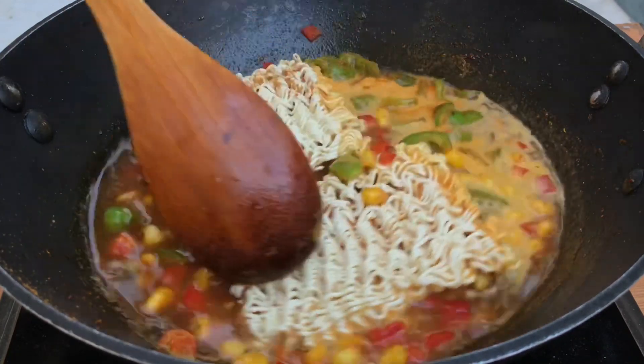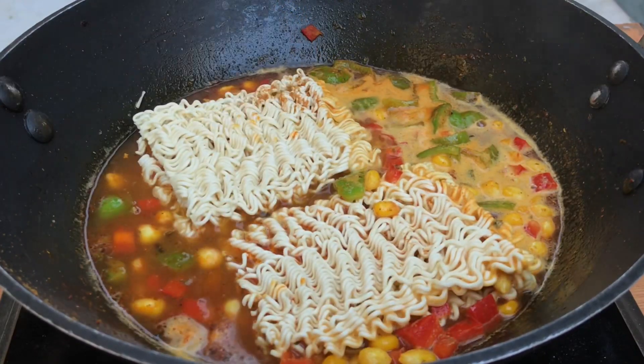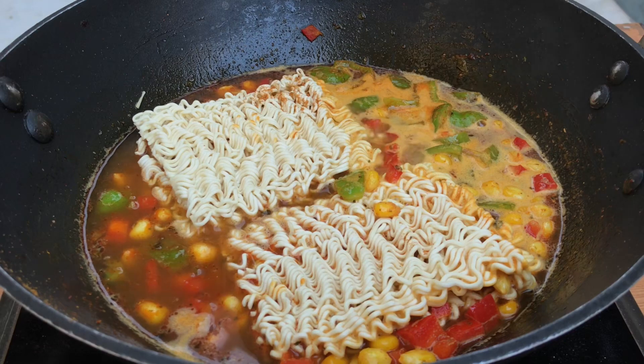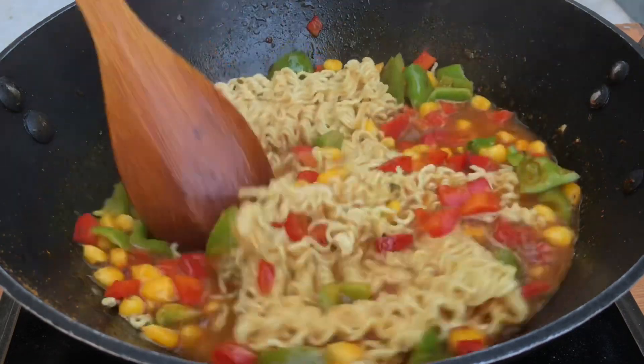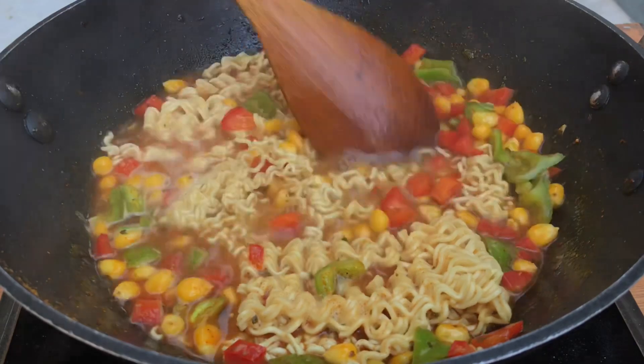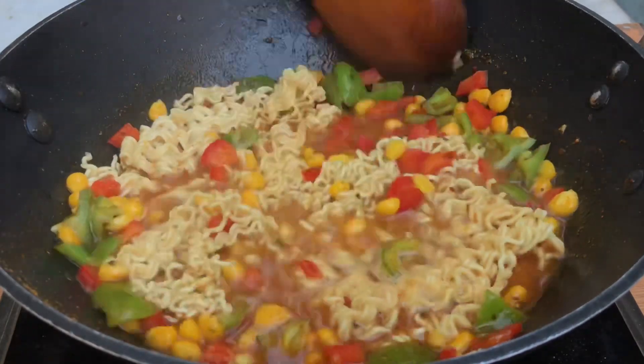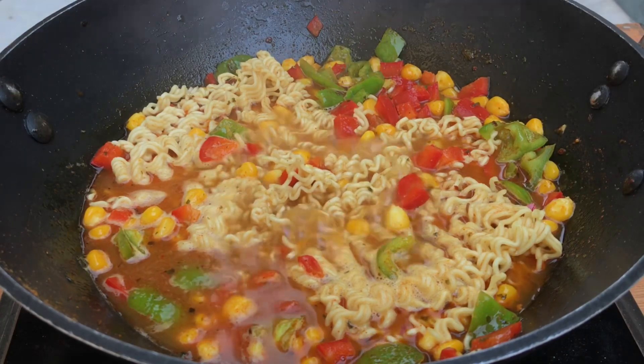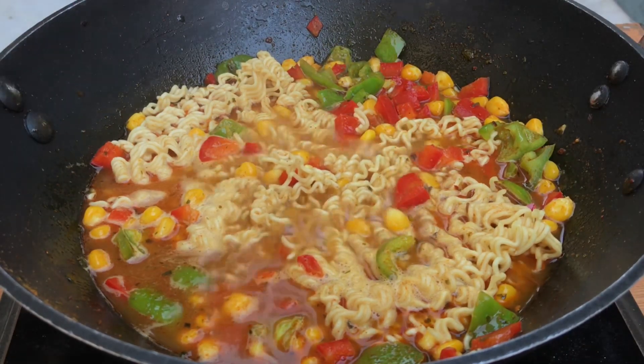We will cook it until it is 50% done, and after that we will prepare our remaining ingredients. Here you can see the maggie is 50% done — you can still see water in the maggie. Now we will add the ingredients that will transform this simple maggie into a mixed sauce maggie.